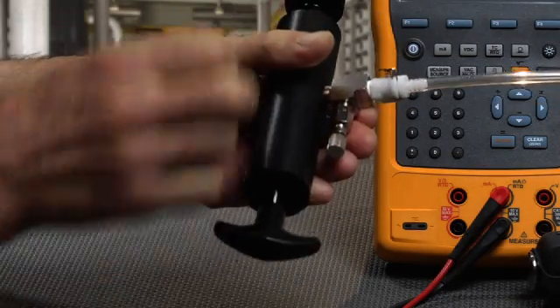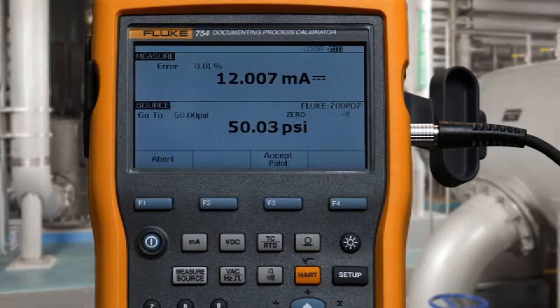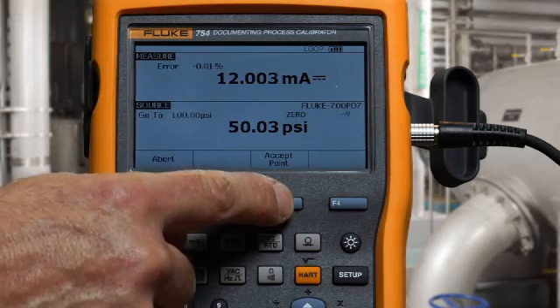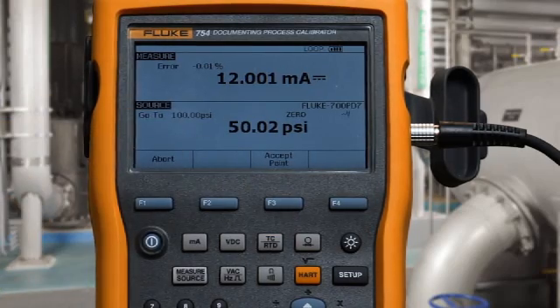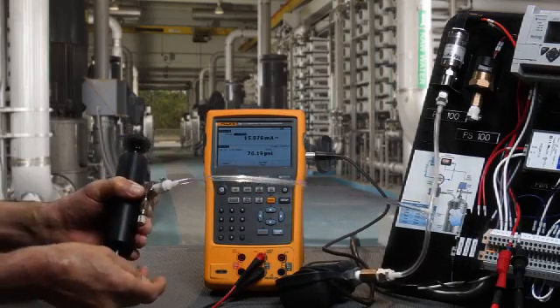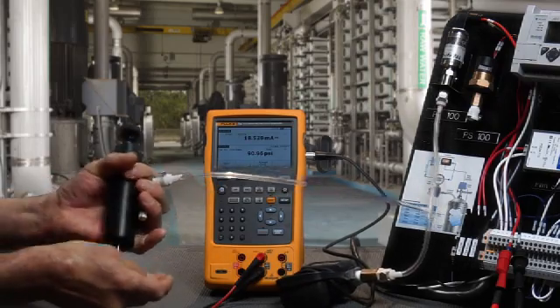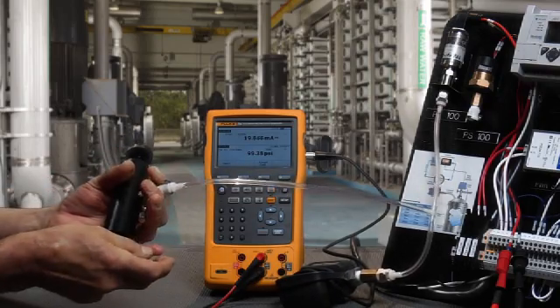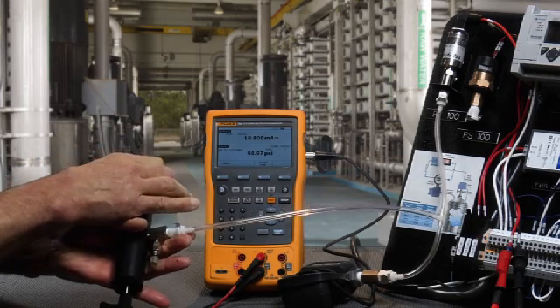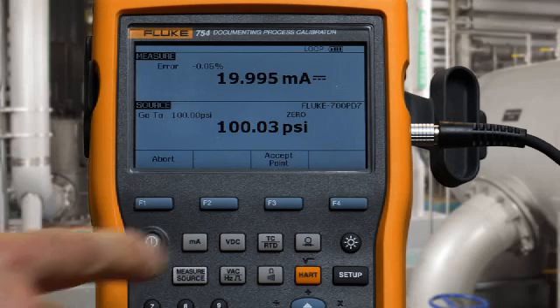Use the fine adjust to dial in the pressure value and go to 100 psi. Use the fine adjuster vernier on the pump to dial in the value, and accept that value.